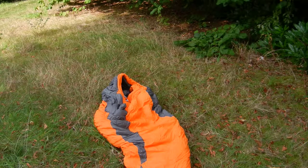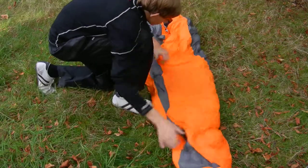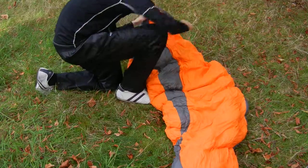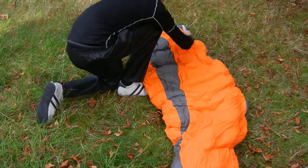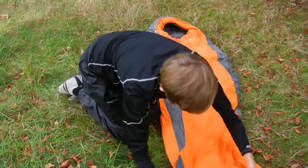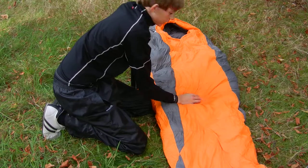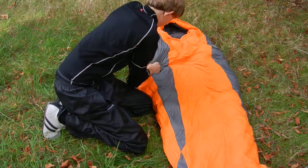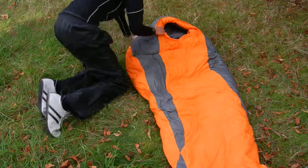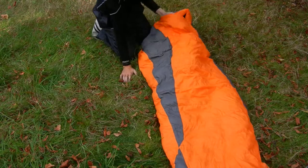I'll just let it start to inflate a bit now. I'll talk you through all the features it's got. It's got a water resistant front on it, really nice finish on it. This is obviously a soft exterior, water resistant orange. As you can see it's started to inflate, it's obviously become a lot more inflated.